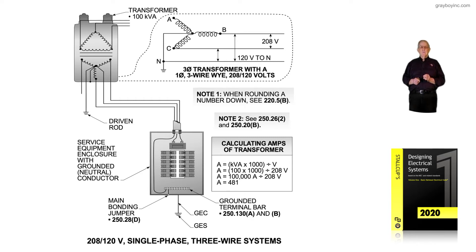Everything else would be the same. Note 1 is just as quoted earlier — you look at the amps and notice it's 481, so there's no rounding up or rounding down; we stay at that value. If it was 481.56789, you could round it up to 482. But as a reminder, if it was 481.432 or 481.1, then it would remain at 481, as permissible under 220.5B.